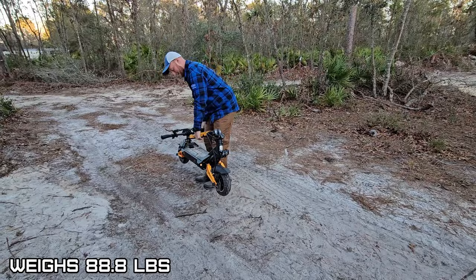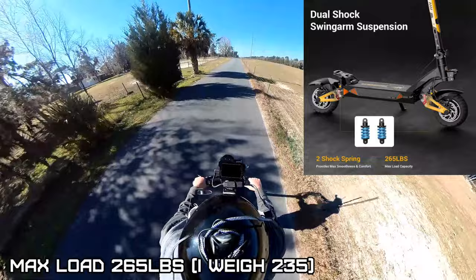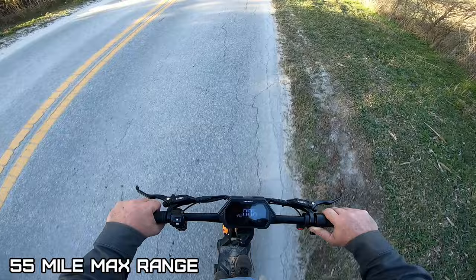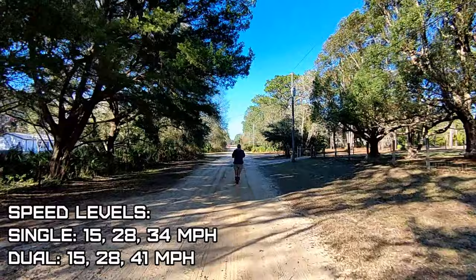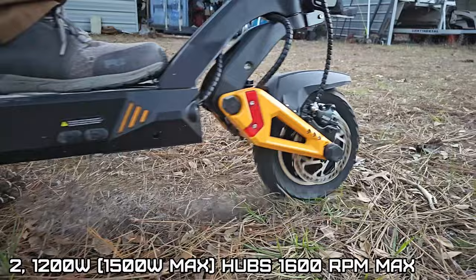This weighs 88.8 pounds. In single mode you can go up a 25-degree hill, and in dual mode you can do a 35-degree hill. Dual motors, maximum load is 265 pounds, IP54 waterproof, aluminum alloy frame. Maximum range is 55 miles. Speed levels in single motor are 15, 28, and 34 miles per hour.